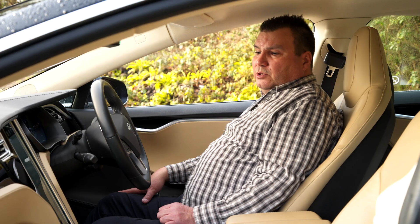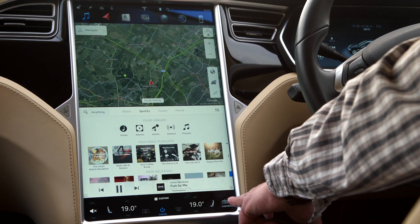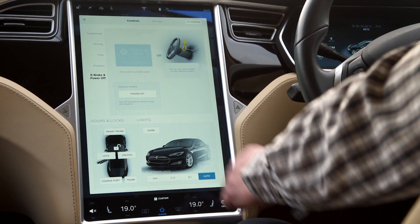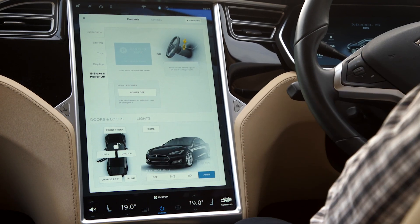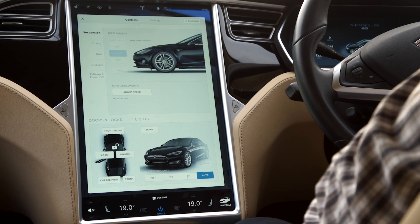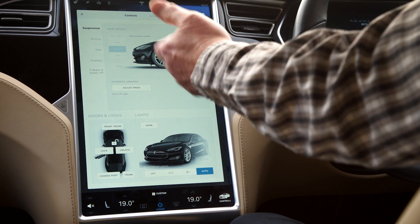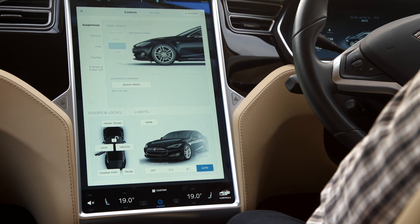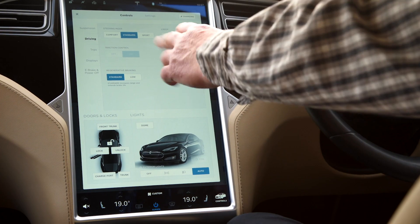We've got a 17-inch screen on this Tesla Model S and there are all sorts of facilities on here. The main controls let you open all the doors, the front trunk, and the charge port from inside by pressing the button. You can set the lights and also change the ride height — from very high to low. Once it hits 70 miles an hour it will automatically lower to give you a lower centre of gravity and more downforce.